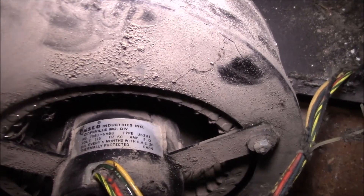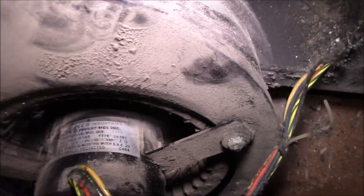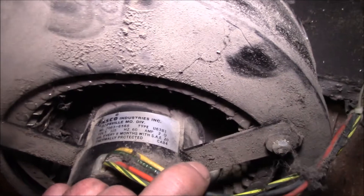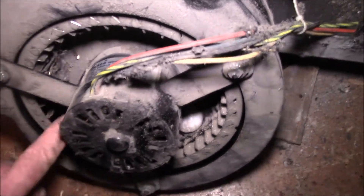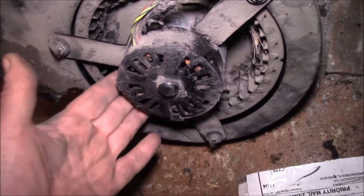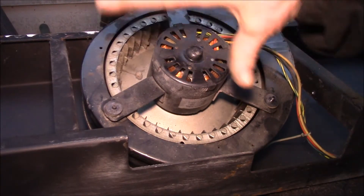I was looking around for replacement fans and it's a Fasco model 7063-6568. It says to oil every six months — it's been over 30 years. The insert has always had a little vibration, probably because of all the junk packed in there. This sits up off the ground, so anything sucked in here gets pulled into the blower wheel, and you can see how it packs in with all sorts of debris.